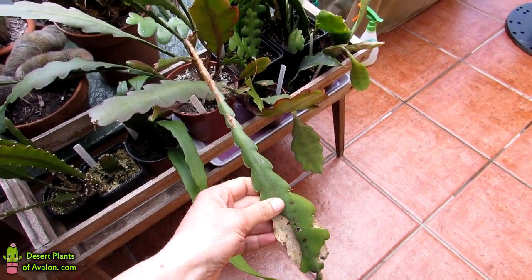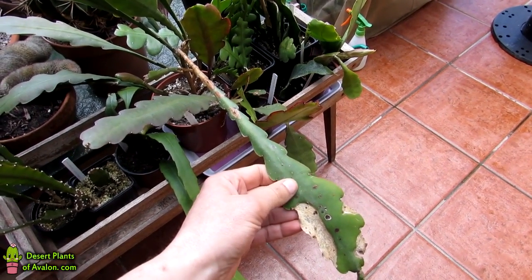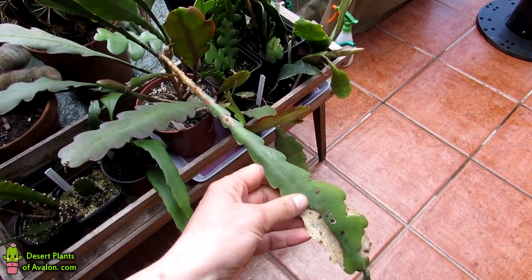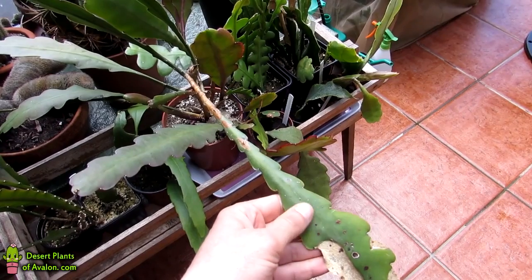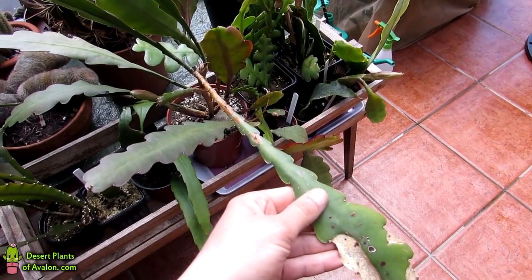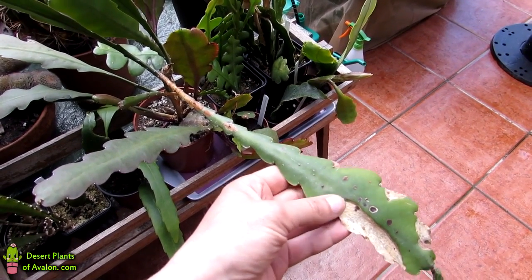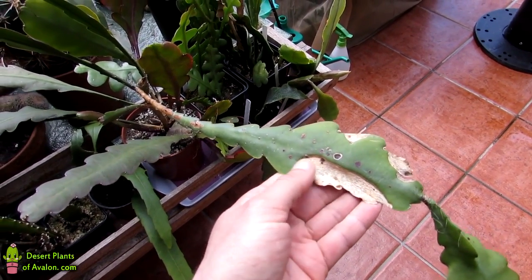The most important thing to check for is scale insect, because it can look very similar. Scale insects are like little raised bumps on the surface of your plants and they do resemble leaf spotting and the common virus that a lot of epiphylums have. Always check — if you're not sure, try using some isopropyl rubbing alcohol. If it is scale, it will come off with cotton wool balls dipped in isopropyl alcohol. If it doesn't come off no matter how much you scrape, then it's usually down to a virus.